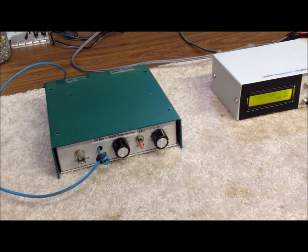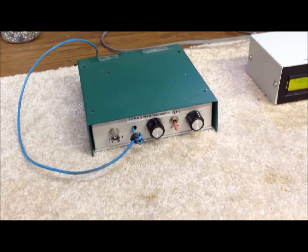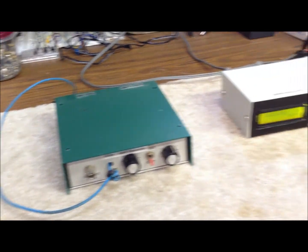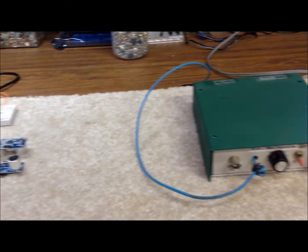Hi guys, it's Bob again N9KR in southern Indiana. We're on the workbench today doing a little repair work on one of our homebrew transmitters, single band transmitters, and thought it might be a good time to show just a few things about some of the concepts we used in designing and building these things.